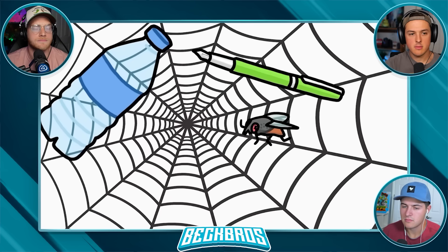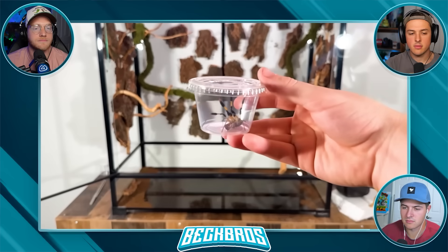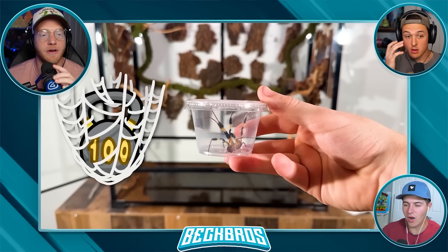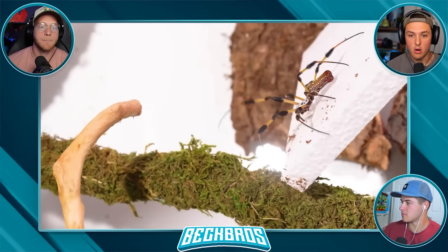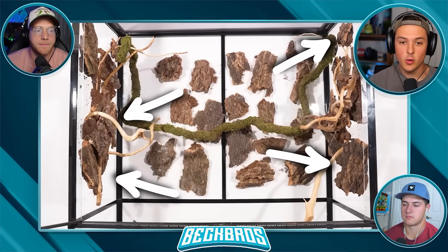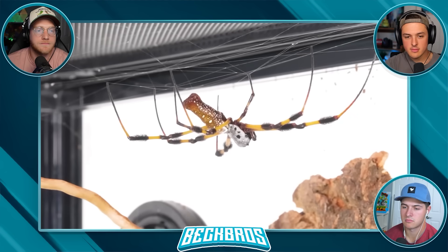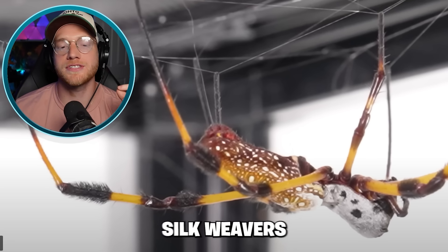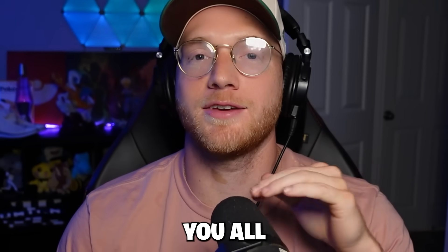Obviously webs hold flies, but what about a pen, a water bottle, a dumbbell? I went out and bought the spider that makes the strongest webs in the world - that's a banana spider. Without wasting any time, I let the spider loose into this massive enclosure with tons of anchor points. These are called golden silk orb weavers.